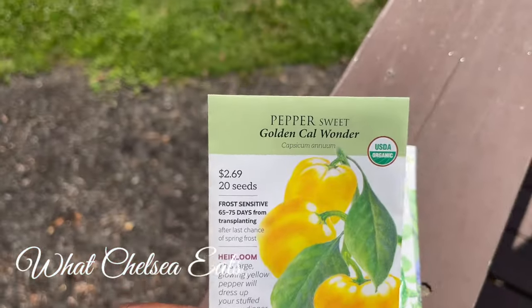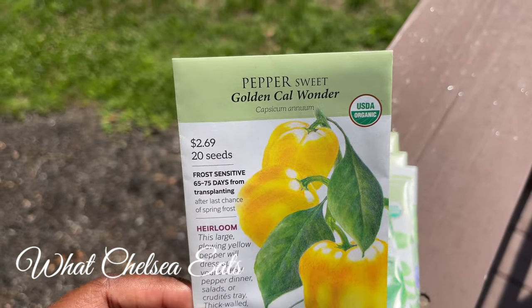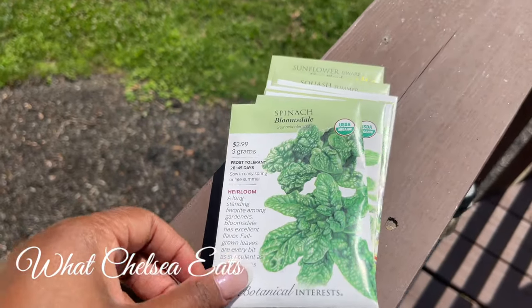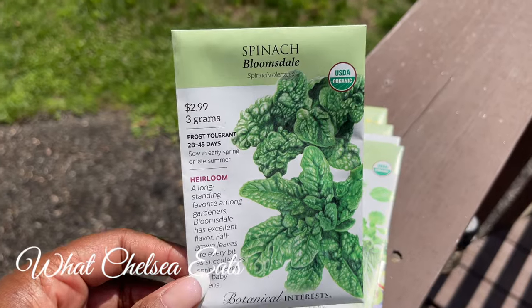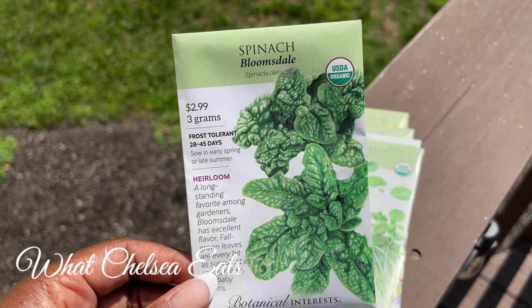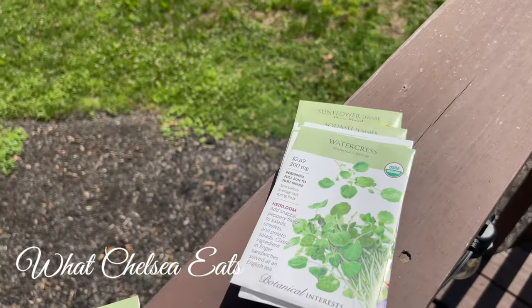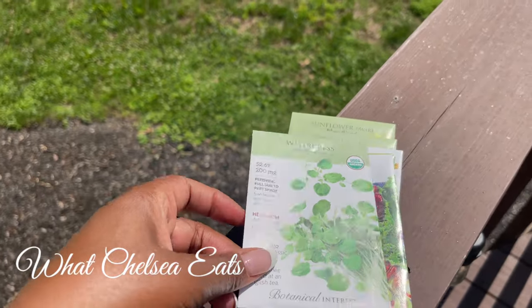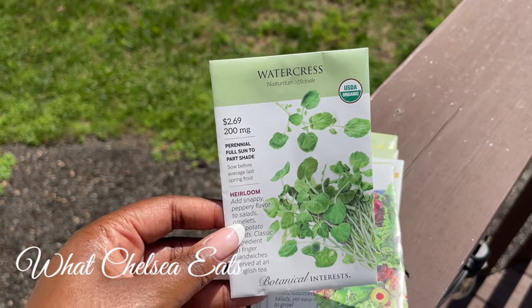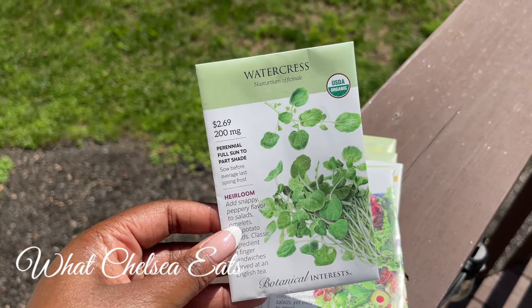I have some sweet yellow peppers, some spinach. My husband and I eat a lot of spinach. So I'm looking forward to having homegrown spinach. Did you all know that watercress is the most nutrient dense green that you can eat? Yes, it is.